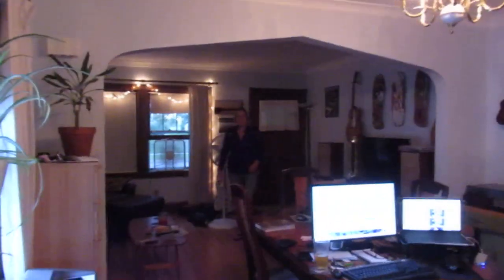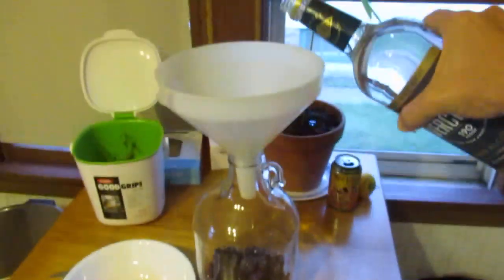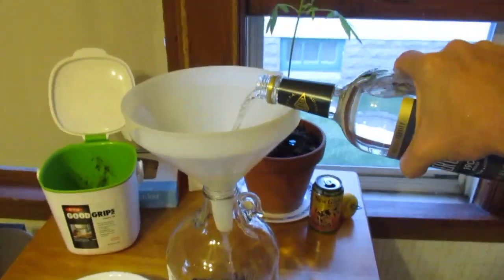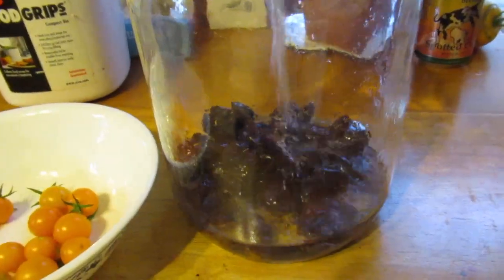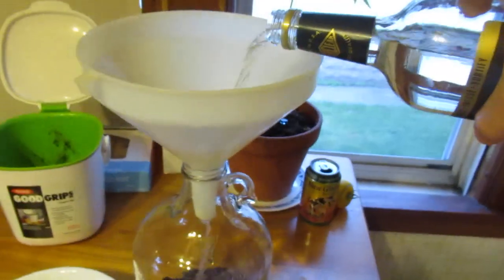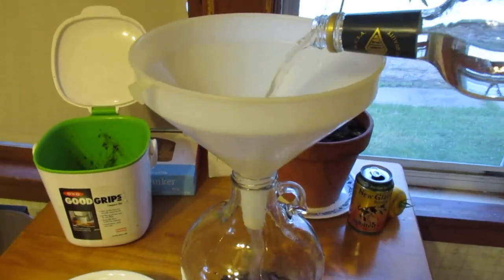Oh, hello Beth — welcome to the video. Anyway, we're just wrapping this up. I got the plums in there as promised, and here goes the Everclear. There's really not a lot to see here, folks, but we just got to get this stuff in there. Then I'll probably cover it with saran wrap and see how long we let it go.